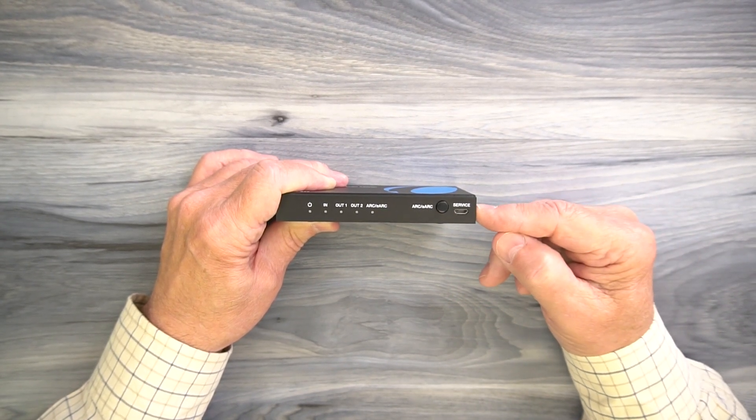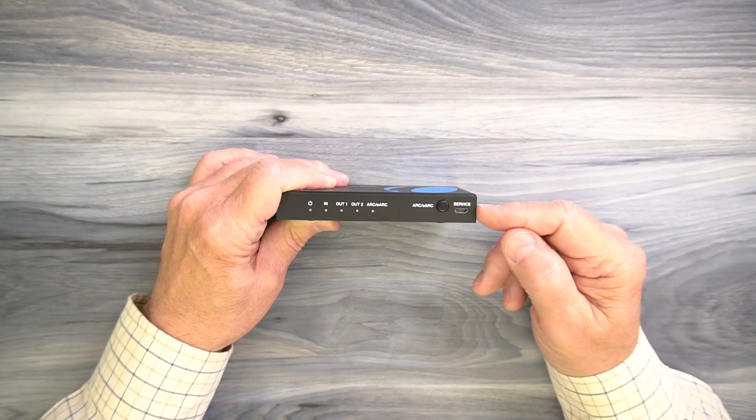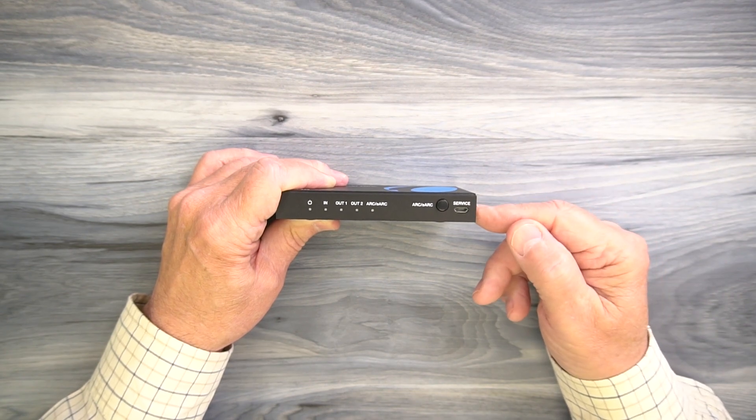To the right of that is a micro USB port used for updating the firmware if new versions come out. You'll simply connect this to a computer and move the firmware file to the module to complete the upgrade.